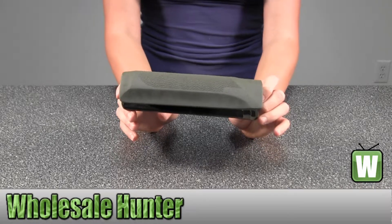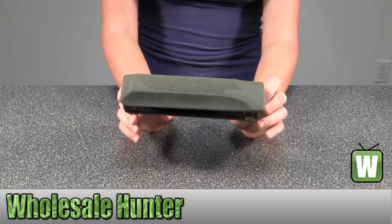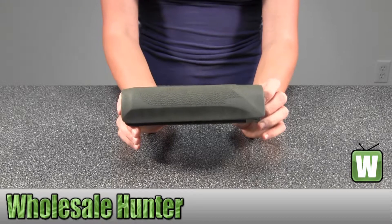This is a Winchester 1300 overmolded forend. It's OD green and it's by Hogue.